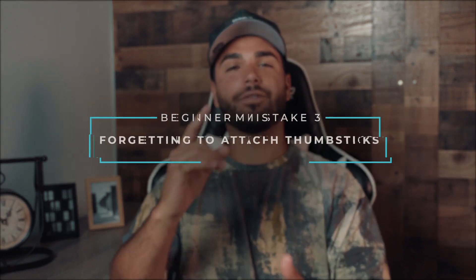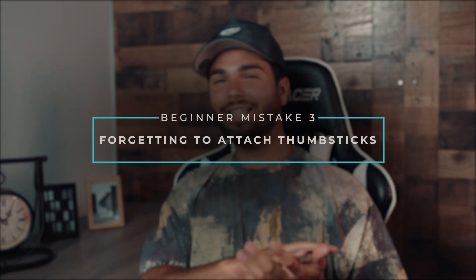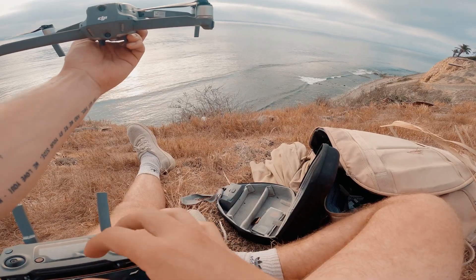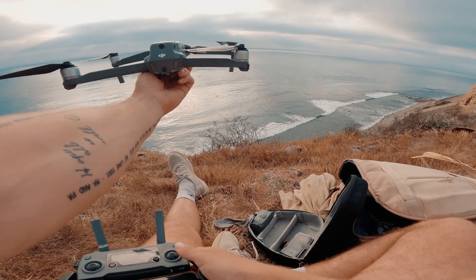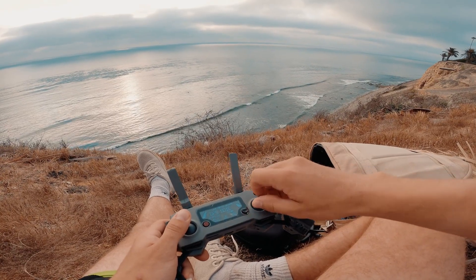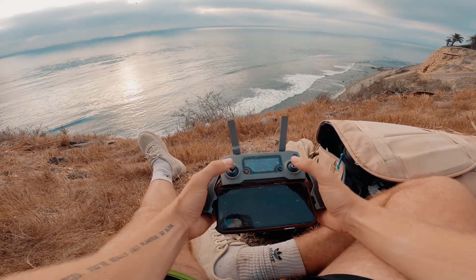Mistake number three: forgetting to attach your sticks. This is a funny one because we didn't even think about this mistake until the other day when Hunter took off in a rush to grab a quick shot of the sunset. He had his remote in hand, device connected, and thought the controller was all set and ready to go — but he forgot to attach his sticks. It'll get you when you least expect it.